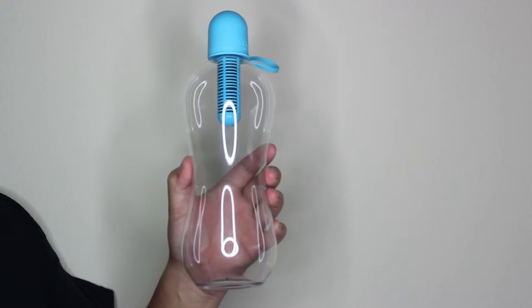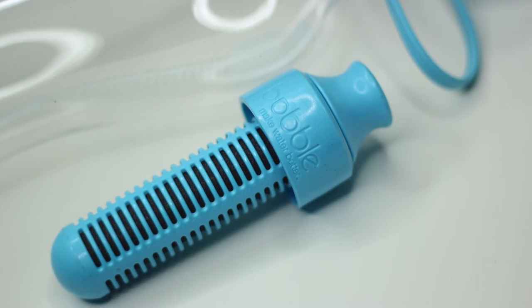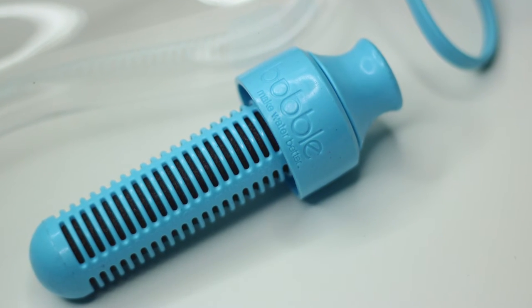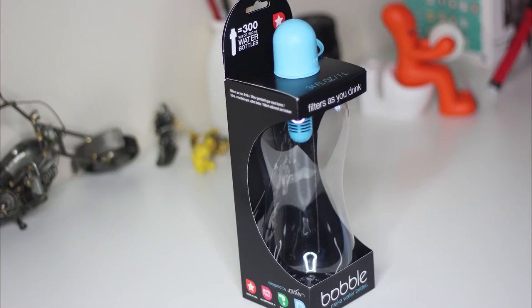It's BPA-free, lightweight, weighing in at 6.4 ounces. It's 11 by 5.5 by 5.5 inches. It's recommended you change the filter after 2 months or when it's filtered 40 gallons or 150 liters, giving you about 150 uses. The product is intended for municipal tap water only. Lastly, it's made in the USA.